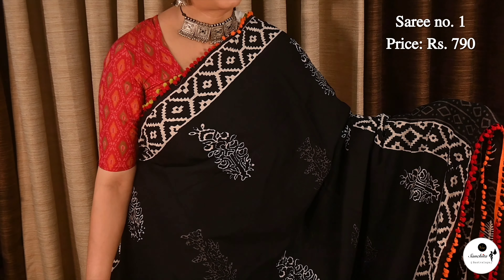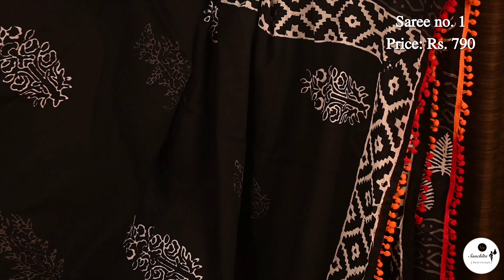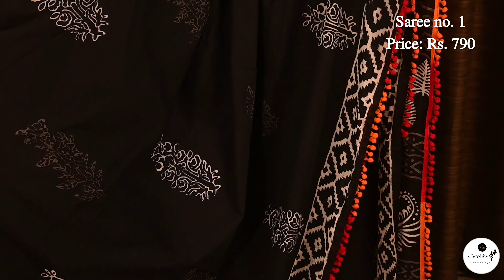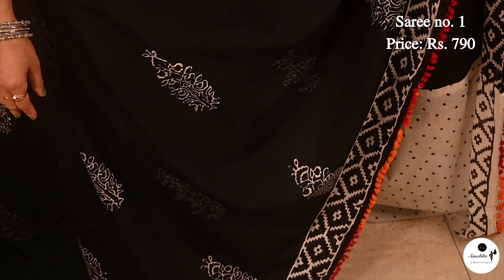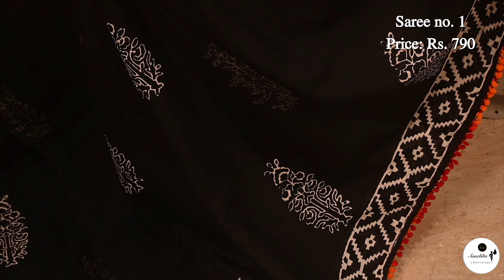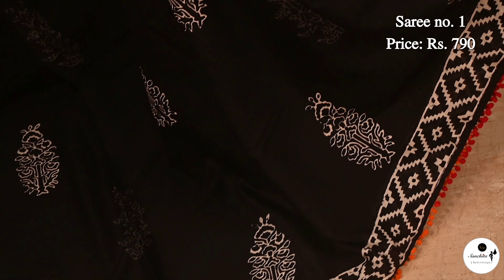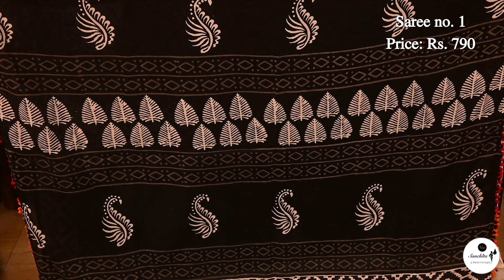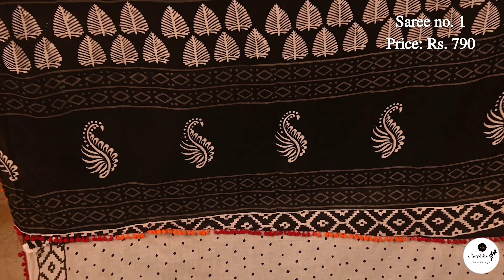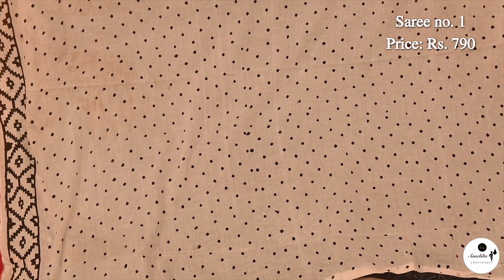Now presenting a classic beauty in black in pure Malmalkatan saree. Saree No. 1, priced at only $7.90. In the entire body of the saree, we can see an alternate panel of tree motifs in white and ash color. Very lightweight and smooth fabric. In the pallu of the saree, there is a panel of diamond shape. Beautiful pallu with horizontal panel design. Contrast blouse piece in white color with polka dots.